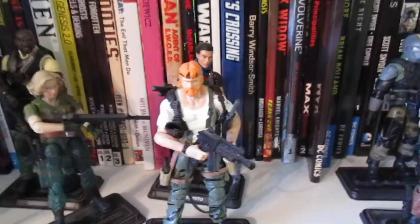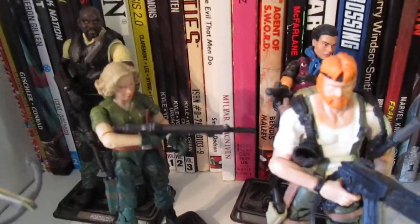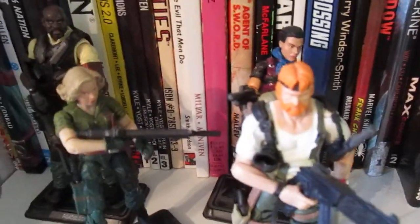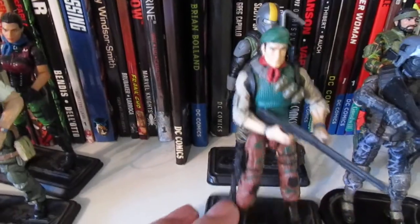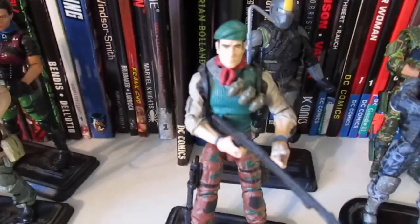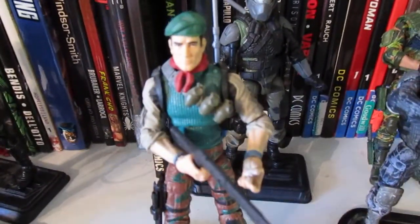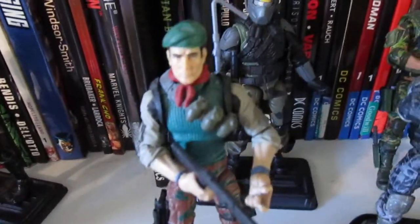One of the things I realized is you can only get so far with just swapping out parts from Joes — heads, legs, arms. So down the road, I experimented and started to see about swapping parts by splitting the figures apart, cracking them open, switching out the arms, putting them on different torsos. Overall, I had pretty good success.